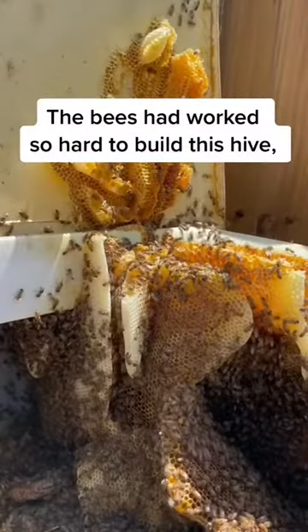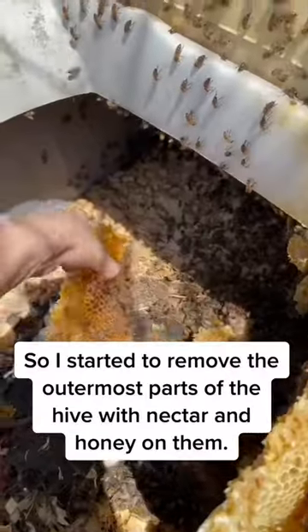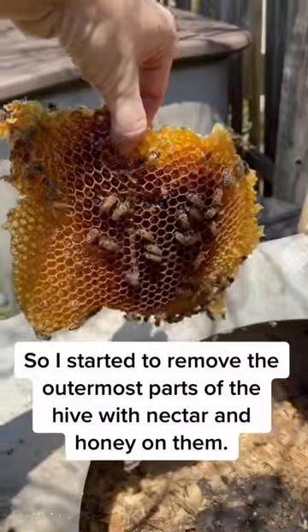The bees had worked so hard to build this hive and I wanted to do everything I could to preserve it for them. So I started to remove the outermost parts of the hive with nectar and honey.